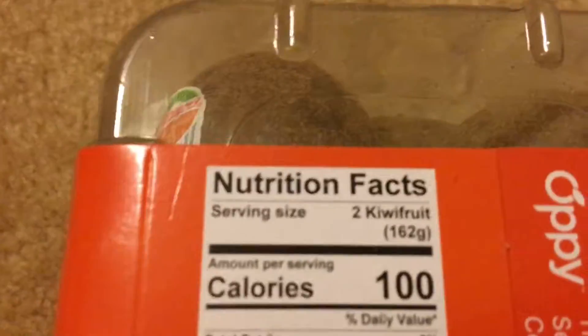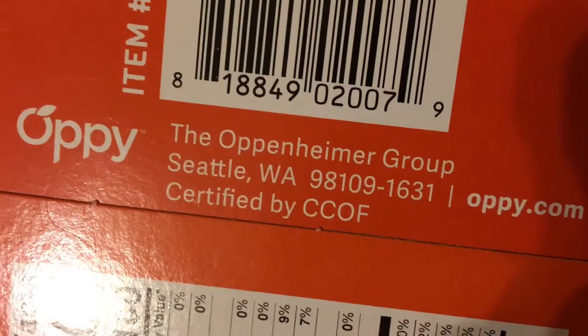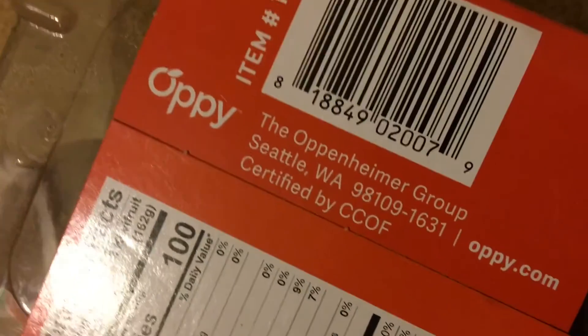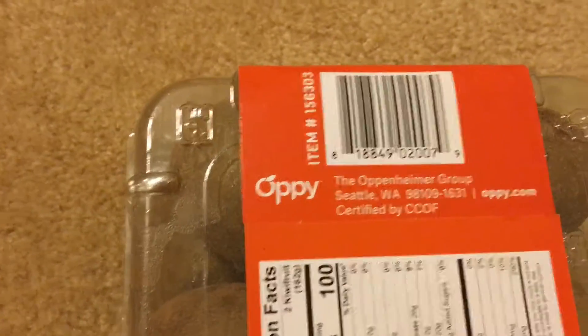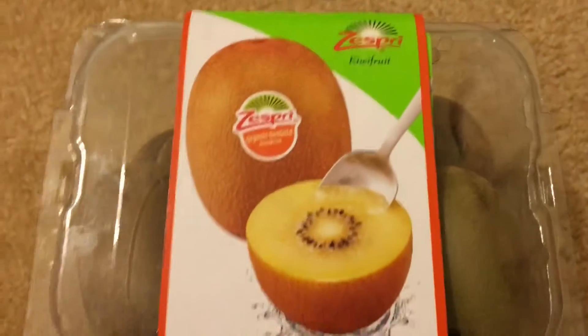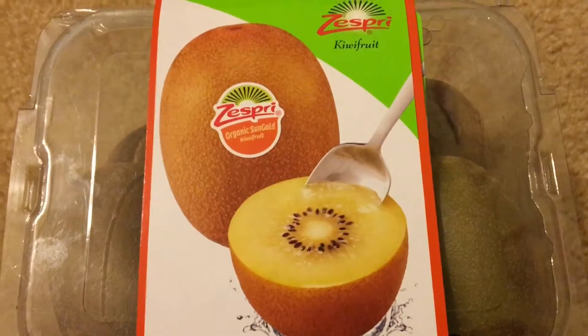Nutrition facts are clearly written here, that's good. Barcode, item number... it's made in Italy. The Oppenheimer Group, Seattle, Washington — I don't know what that means, but yeah, it's there. And also here we have a picture of a kiwi; it looks very enticing.